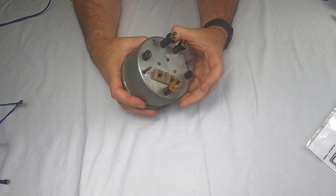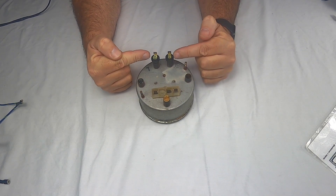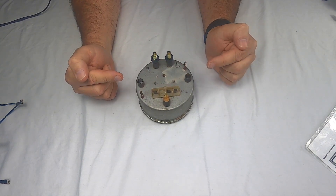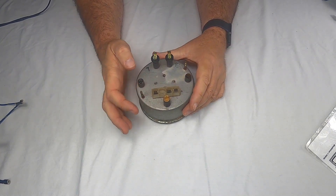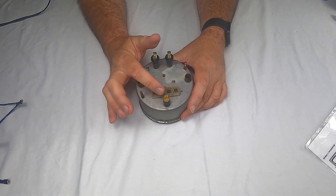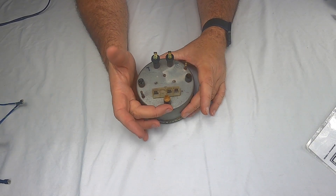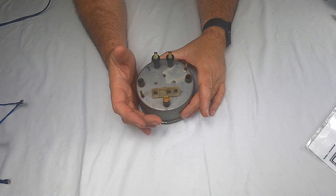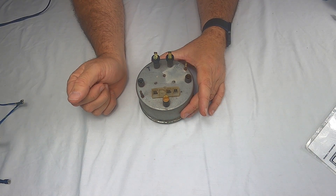Now the tachometer. It has turn signals, hazard flashers, two dash bulbs, and a plastic piece at the bottom with three labeled connections: 12, 1, and negative. There's also a bulb at the bottom for your high beam indicator.